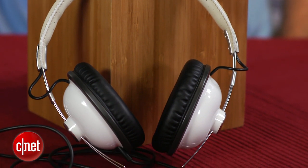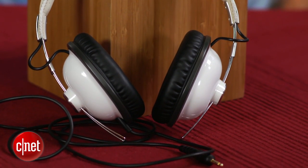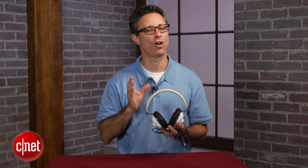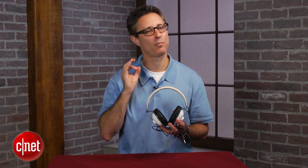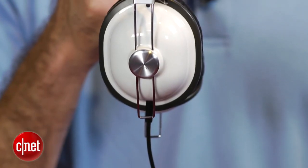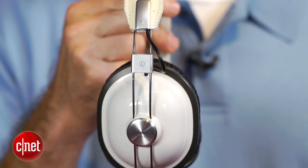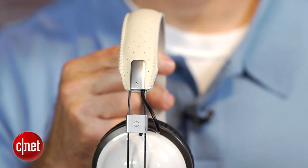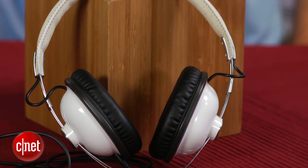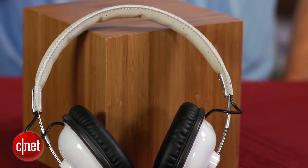In terms of sound quality, these are pretty well balanced and they have good detail. There isn't a ton of bass, so if you're a bass lover these probably aren't the headphones for you, but there is ample bass and it's pretty tight especially for what these cost. They do accentuate the treble a little bit, which means they're a little brash. They will make badly recorded tracks sound worse, so you might want to be careful of that, but otherwise they certainly perform well for the money.